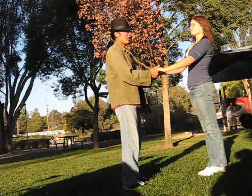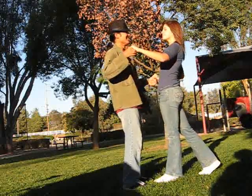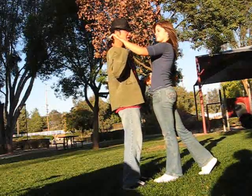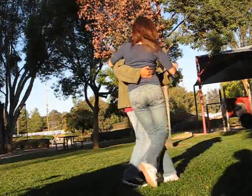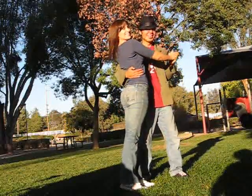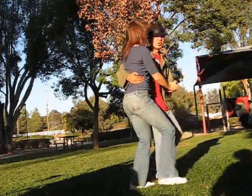Basically, to get into Promenade, all the guy has to do is pull the woman's left hand with his right hand up to his shoulder, and then put his right hand around her waist, like this. And you can do a step from here, just forward and back.